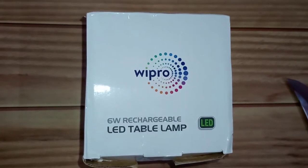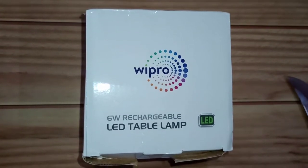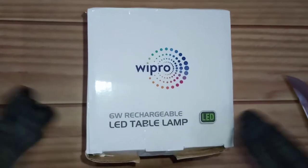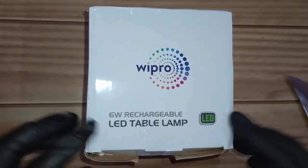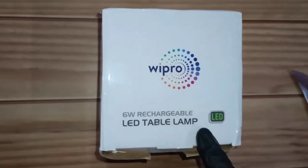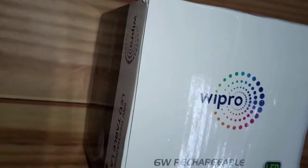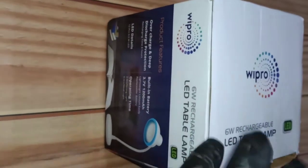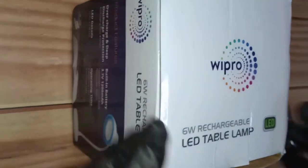Hello guys, welcome back to the channel Live Review. My name is Dev and today we are back with another unboxing. This is a table lamp from Wipro. Earlier we did an unboxing of another Wipro light — that was Wipro Garnet. If you haven't seen it, go check that out; I'll put the link somewhere above. This one is a smaller version of that.